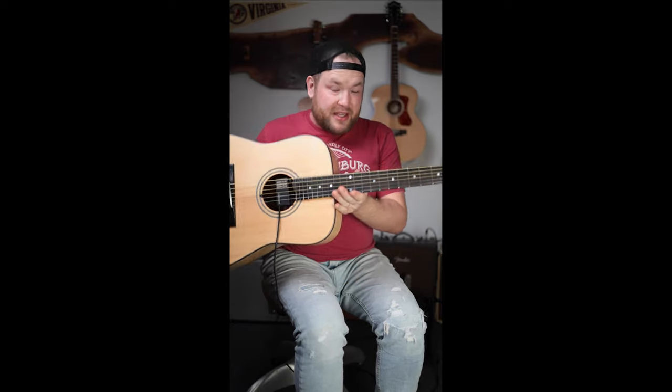One of the absolute biggest challenges for acoustic guitar players is to get your guitar to sound like a guitar over loudspeakers — at church, at a bar, at an open mic, wherever you are. Getting this to sound right is an impossible task.